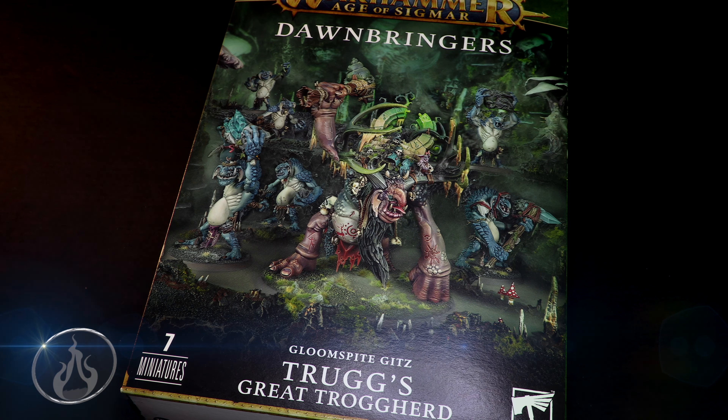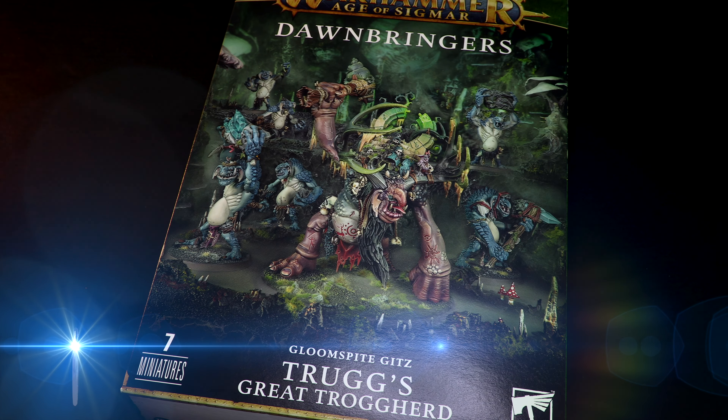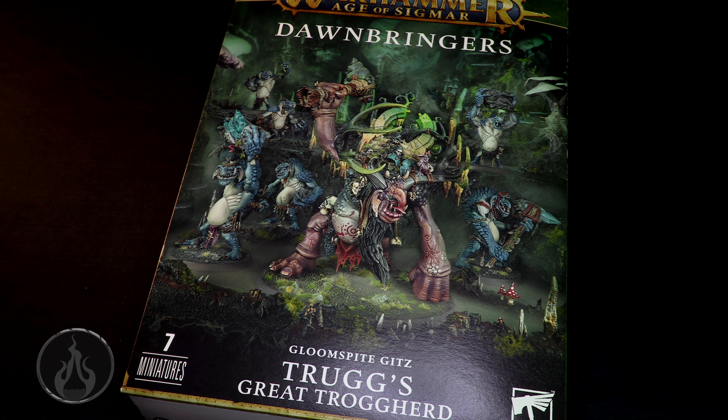Trogherd — say that ten times fast! Big thank you to Games Workshop for sending me a review copy of this model and this box set. Big thank you to my patrons and to the members here on YouTube as well. Without your support, these videos are not possible.